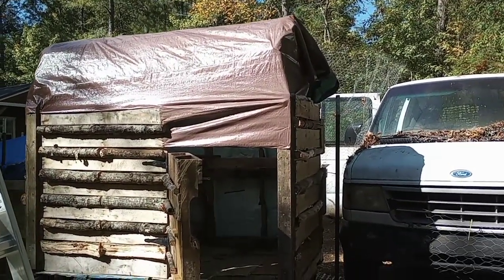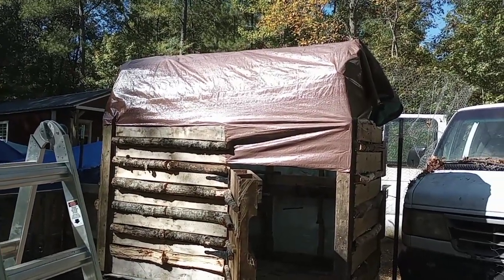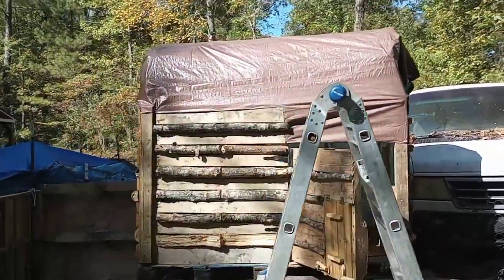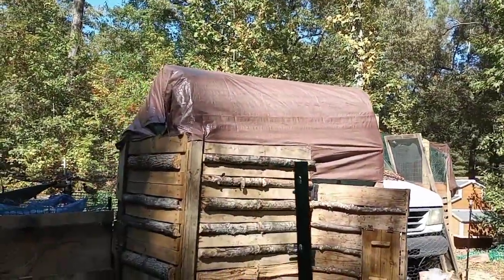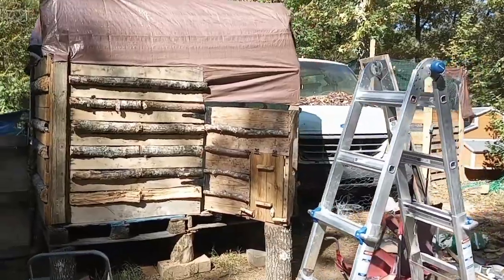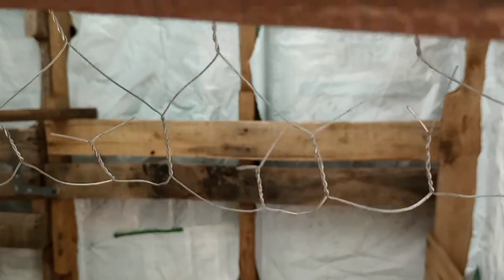It's a 10 by 12 tarp — next time I'll put the 12 feet going the other way so I can completely enclose the ends. It's totally closed and covered; doesn't look 100% but it's okay for now. There are just a couple more security features I need to do — there is chicken wire that goes across this open part, let me close this door and show you.